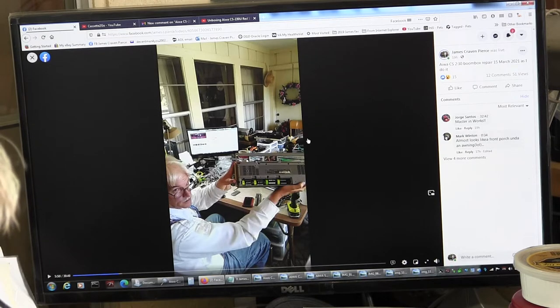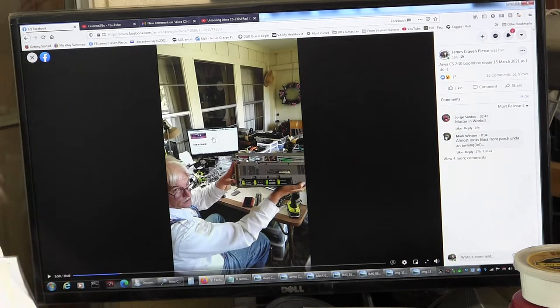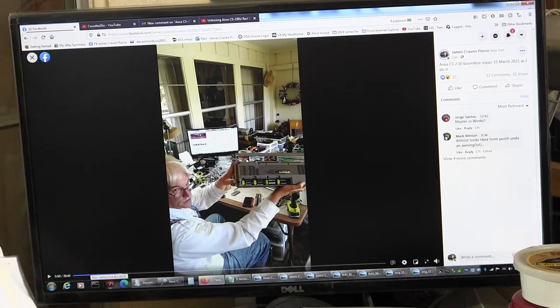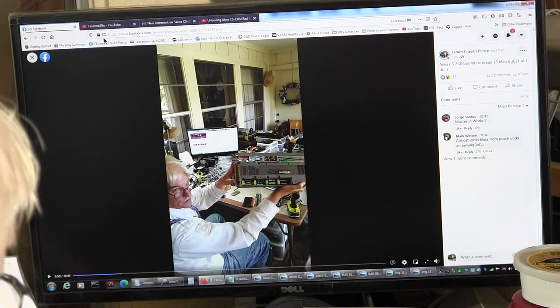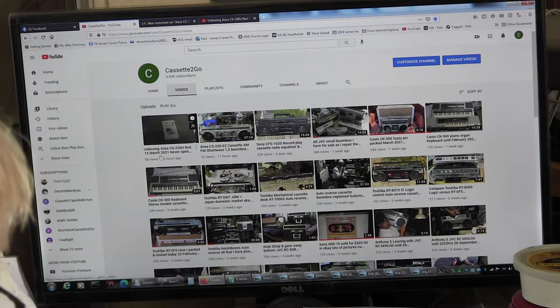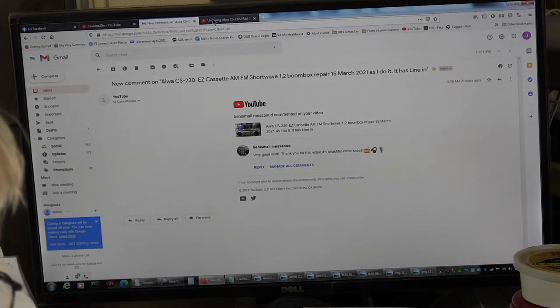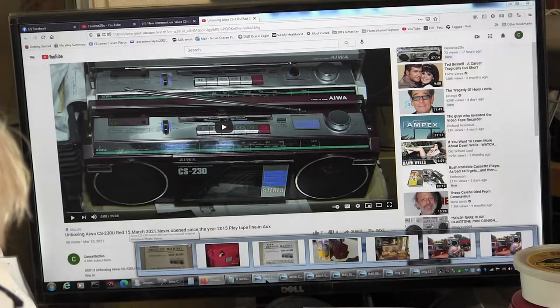This is a video I shot yesterday. Maybe I can zoom into that — that's good enough. I shot this yesterday of me repairing the gray box, which I'll show in a moment. Here are the videos that I shot: 96 views and 72 views of the gray, and then the unboxing of the red, and then here's the video of that. I want to take you through the pictures that I have.